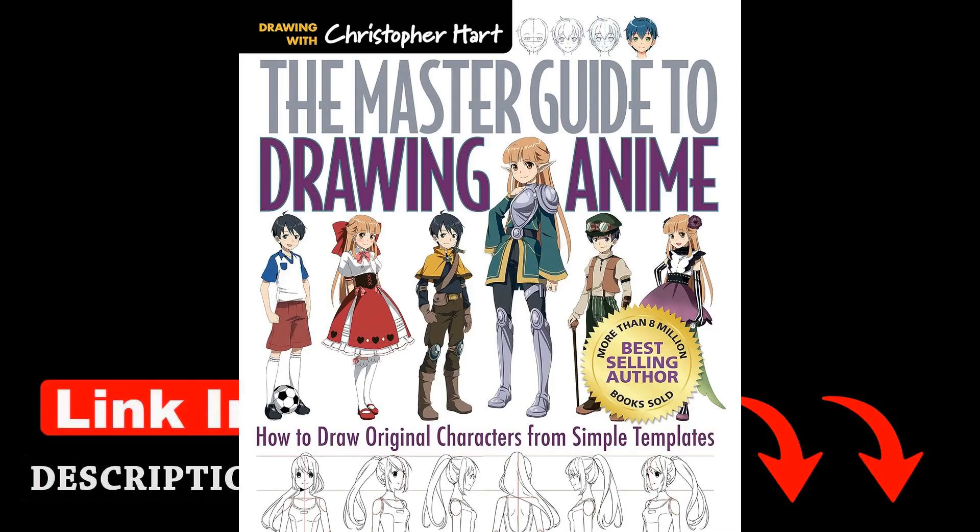In the Master Guide to Drawing Anime by Christopher Hart, readers are given a comprehensive introduction to the art of creating original anime characters using simple templates. With clear step-by-step instructions and helpful tips, Hart guides aspiring artists through the process of bringing their characters to life on paper. As Hart states in the book, anime characters are like family — each has a unique personality, but they all share a common look. This sentiment underscores the importance of understanding the fundamentals of anime drawing before delving into more complex designs.